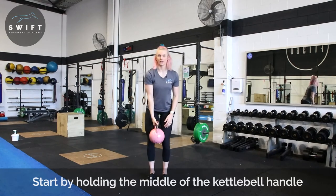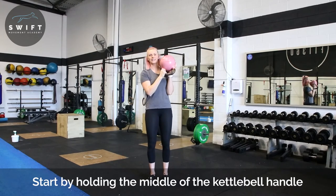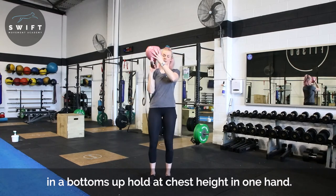Grab your kettlebell, bring it up with the other hand. If you're holding it like this, it's a modified version — the full version is going to be on the flat portion of our kettlebell.